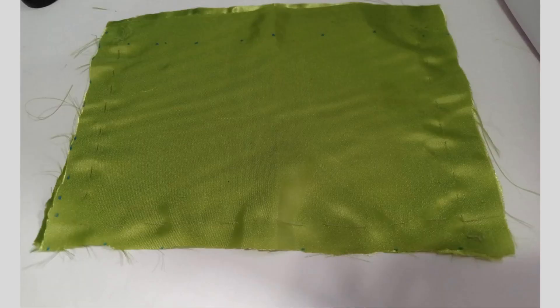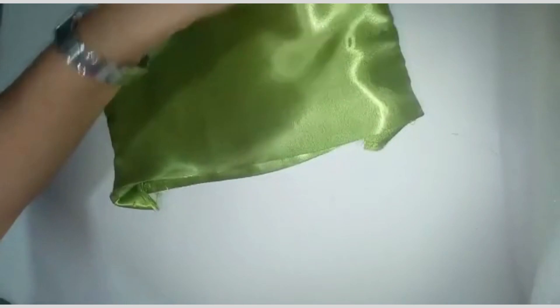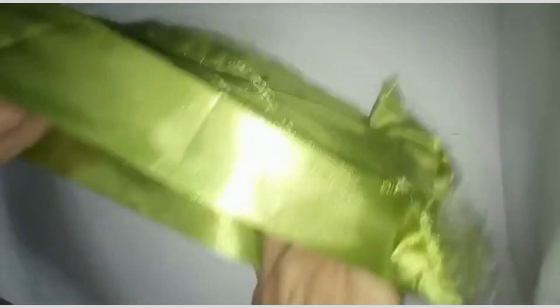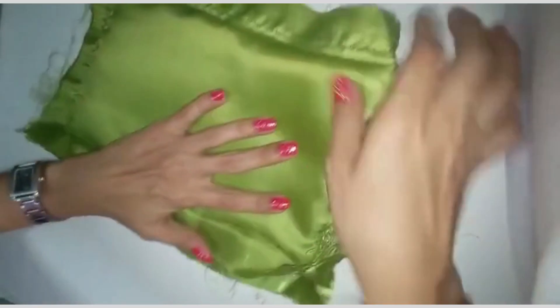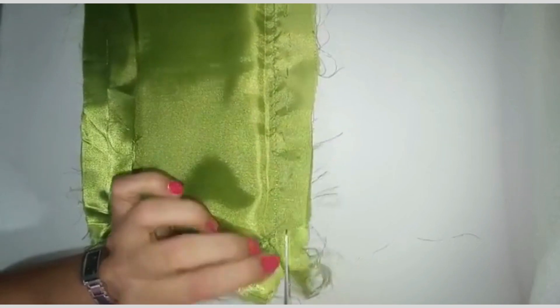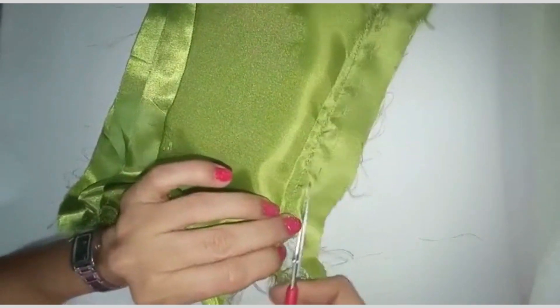Vamos a coser. Bueno, ya yo cosí el bolso a máquina. Le pueden pasar la plancha para que quede bien planchadito. Y acá en la vasta de la parte de arriba también le pasé la plancha. Lo volteamos porque tenemos que meterlo así en la cartera. Todo este sobrante se lo podemos cortar; lo podemos cortar hasta un centímetro. Después de haberlo cosido, le dejamos una pestaña como de un centímetro o medio centímetro, y ya procedemos a pegarlo en la cartera.